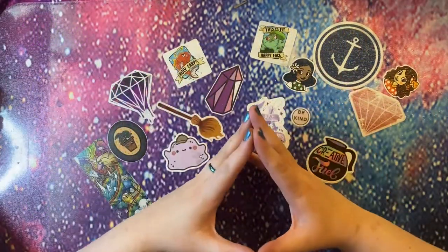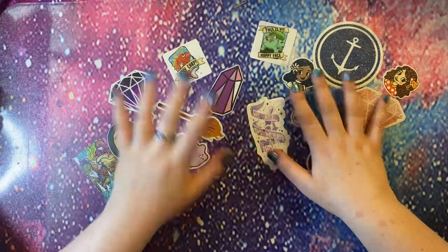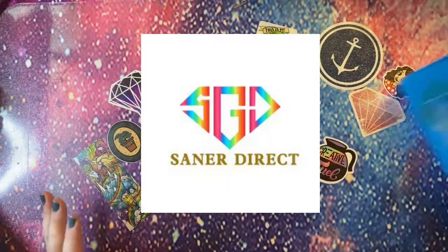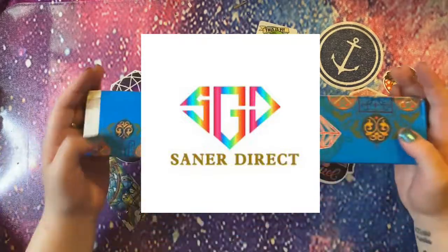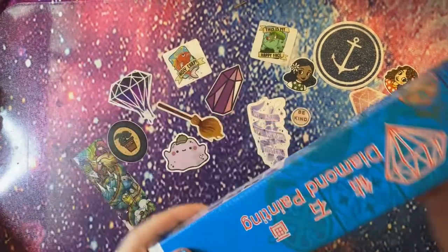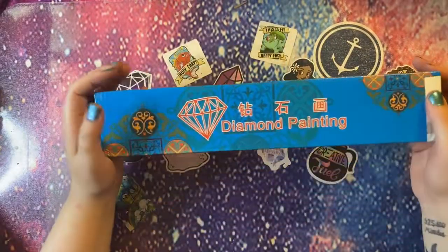Hey peeps, welcome to the Crafty Witch UK. My name is Arietta and today I have an unboxing for you from Sanna Direct. I've had a few of their products before, but this is something I've not tried before — this is one of their mystery diamond painting kits.